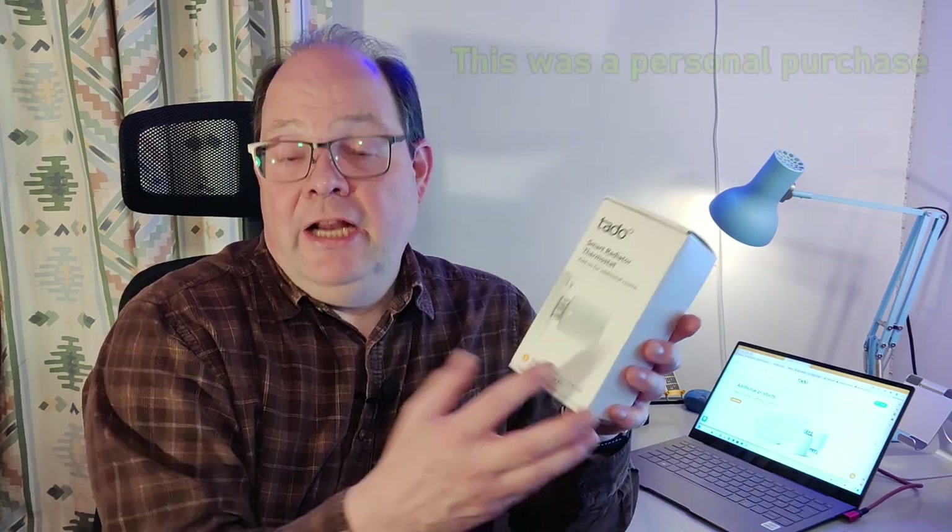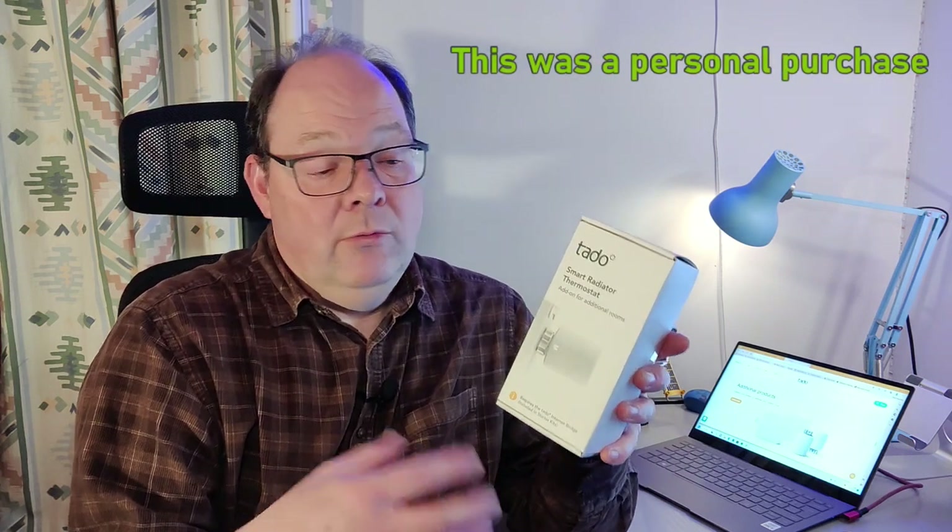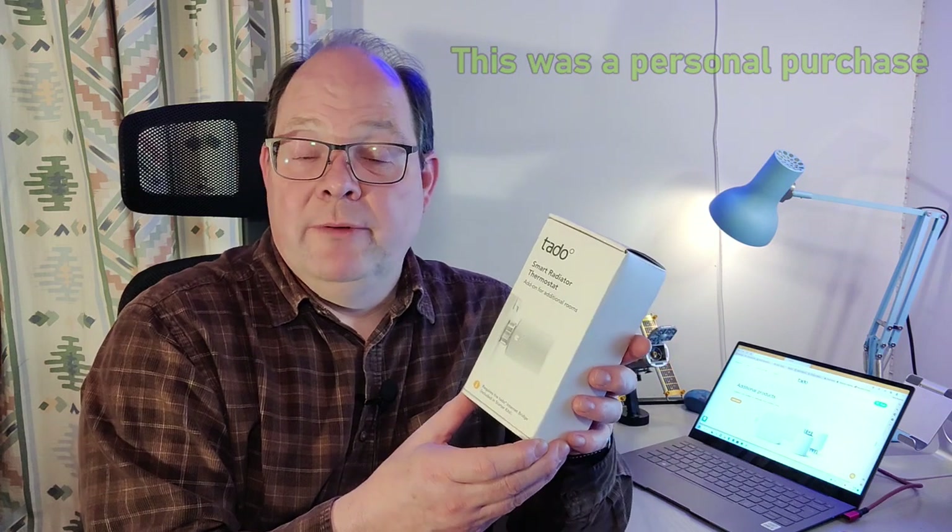Hi, this is Andrew for Geek News Central. This evening we're going to take a look at the TADDU Smart Radiator Thermostat. This is an extension to an existing TADDU system, and what it does is replace the thermostatic radiator valve on one of your radiators with one of these smart valves. It extends your TADDU setup so you can control the temperature of a room, turning the radiator off when you're out of the house, or setting the target temperature depending on the time of day.